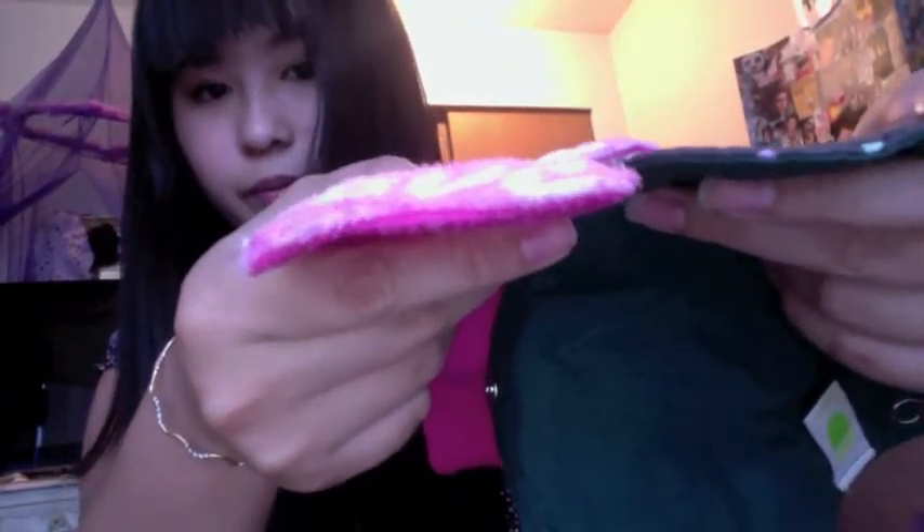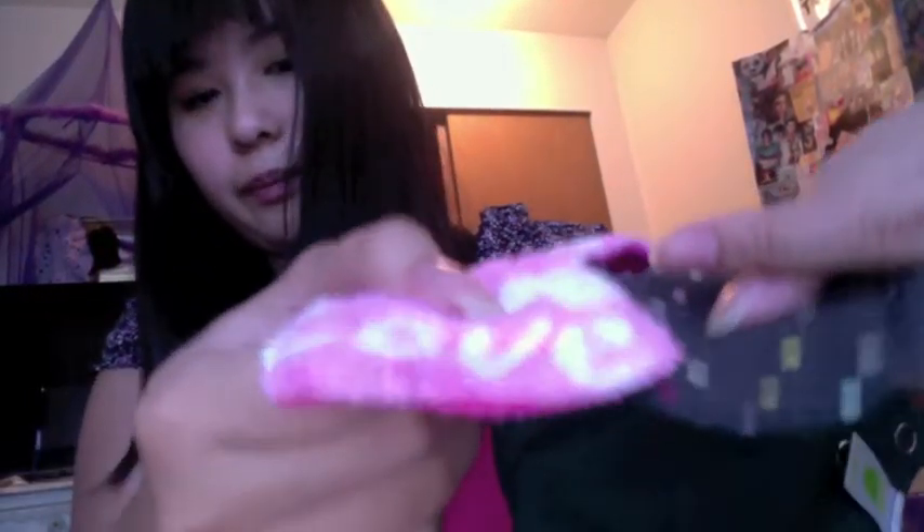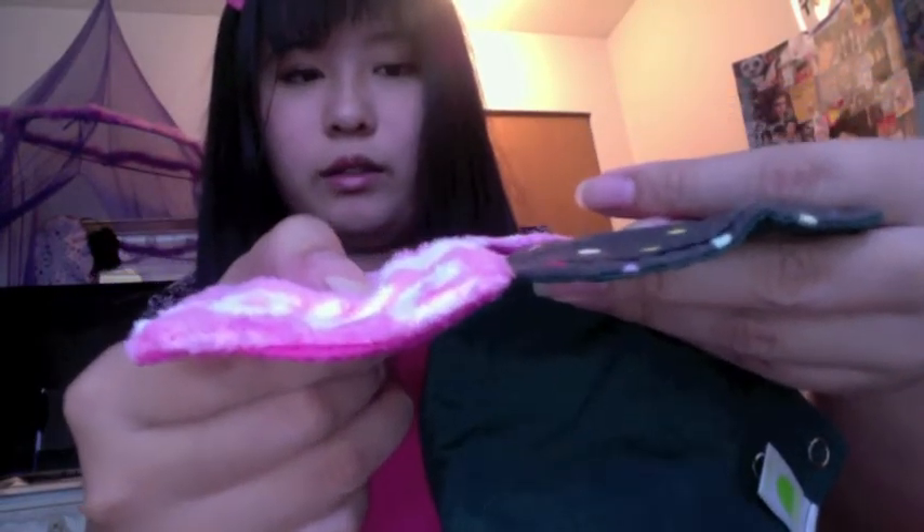There's no way to tell the absorbency level from the pad itself, so if you buy multiple absorbencies you might want to label where you keep them. The heavy pads are slightly thicker. They are a little bit thicker than some other brands, but I think that's because minky is just a thicker fabric than cotton or flannel — it's not bothersome at all.